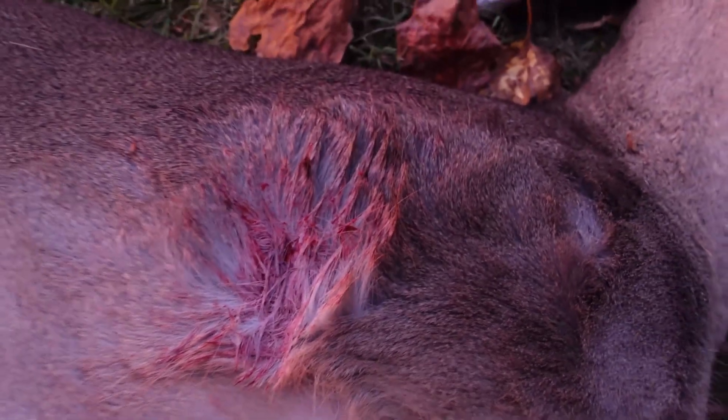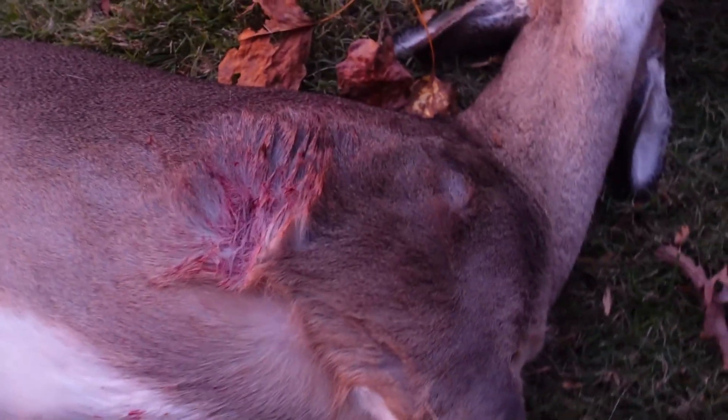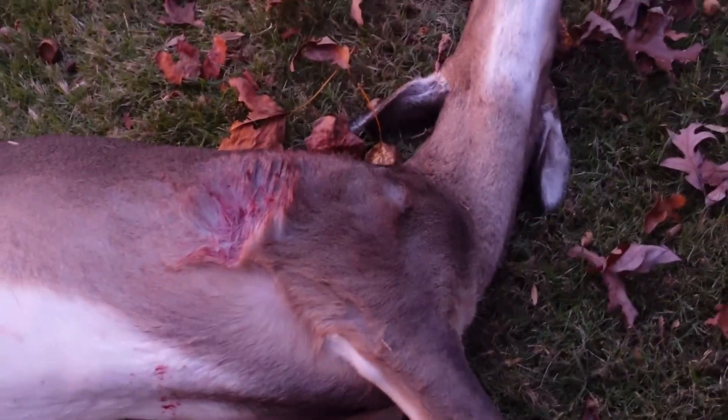I think the 243 proved to be a very adequate round for deer hunting this past season. Thanks for watching and we'll see you next time.